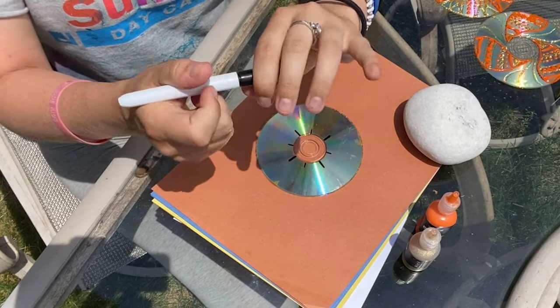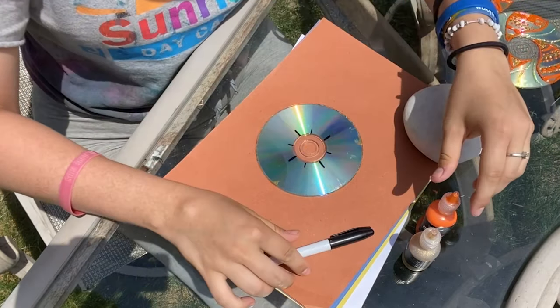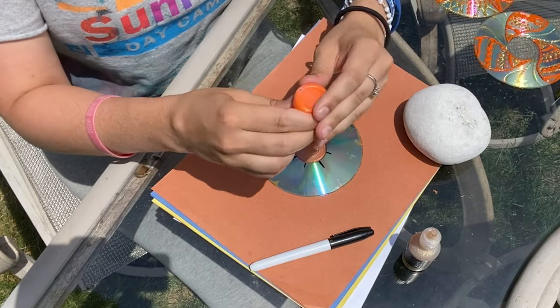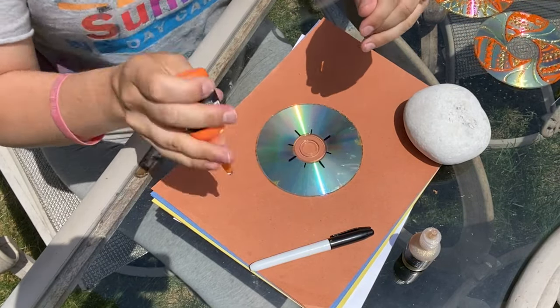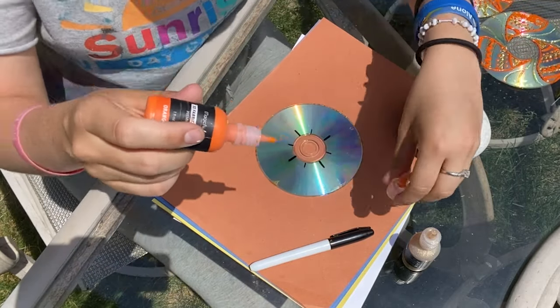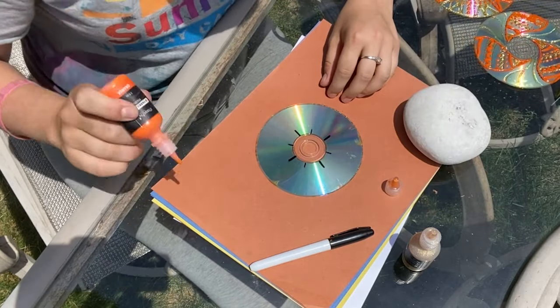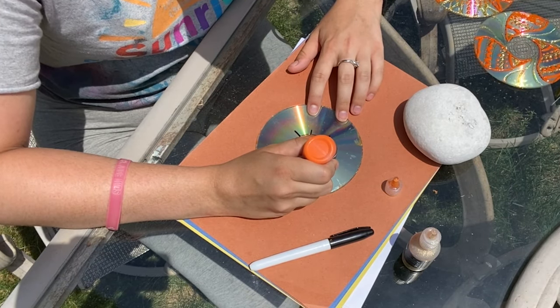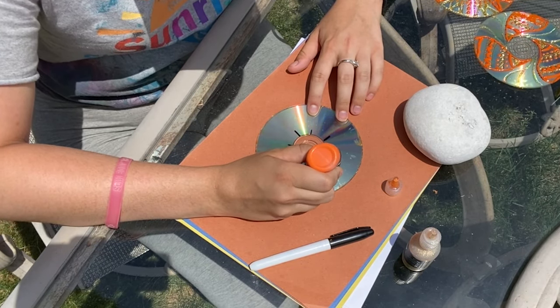I always make sure to put my caps back on to my markers, my paints, anything that requires a cap, because I do not want things to dry out in the process. We are shaking the bottle because when we shake it we are moving whatever air is in there to the top of the bottle. This way when we are squeezing out there are no explosions.